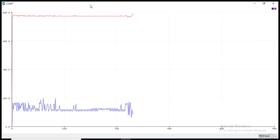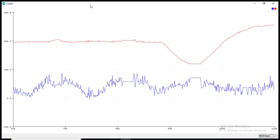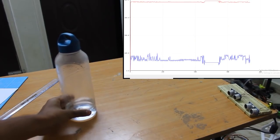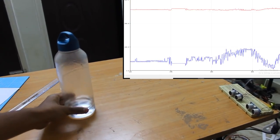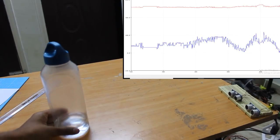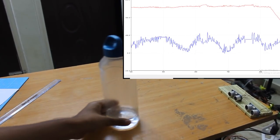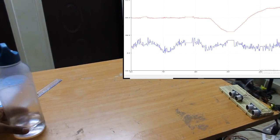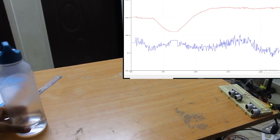I have coded the above equations into Arduino, and the link for this code is in the description. I have used a water bottle as the target. As I move it in 2D, the movement can also be seen in the plot. However, accuracy in the lateral direction is not very good, but still we can measure the coordinate of the target. If we take an average of a few measurements, then it can be slightly improved.